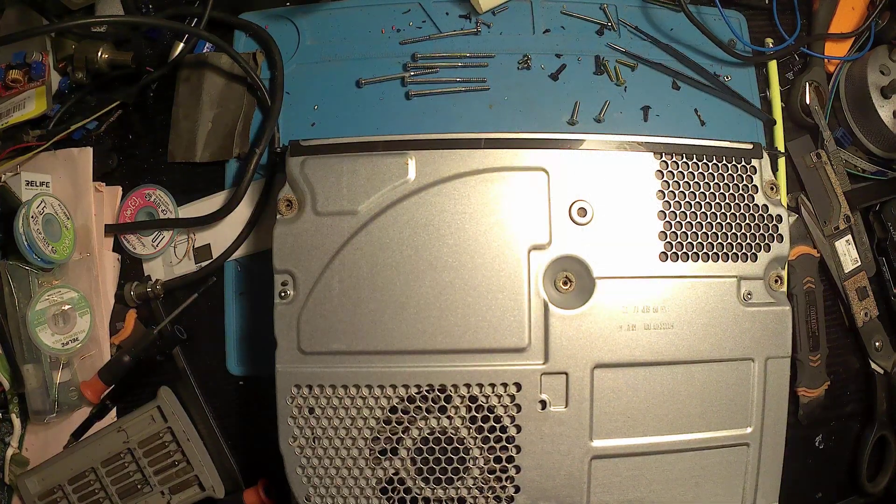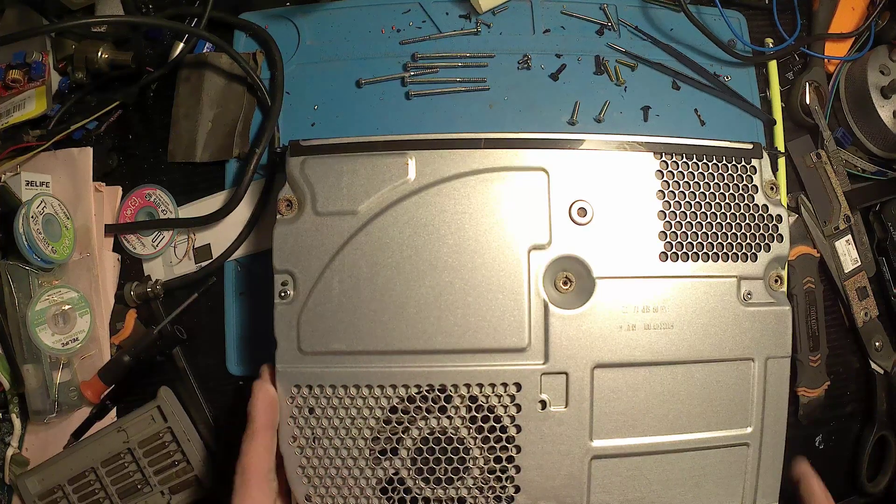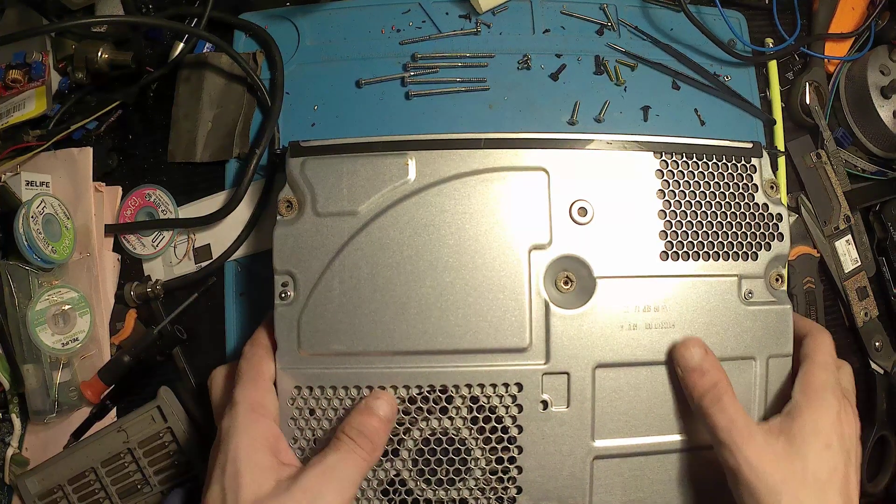There will be two torx screws on the other side as well — just remove them, remembering where they go as that's quite important. Once they're removed we should be able to flip it over and remove the top metal lid.